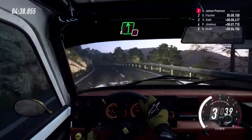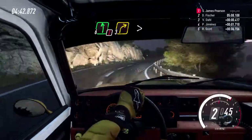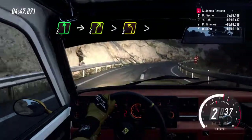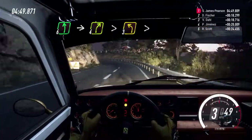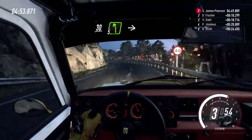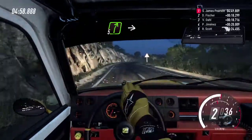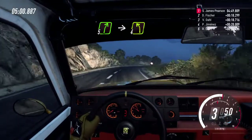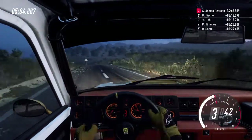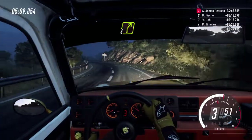Into caution, 6 left over crest, 3 right tightens, into 6 left, into 4 right tightens, into 3 left tightens, 30. 5 left, into turn, 2 left. Into 5 right long, open crest, into 4 left long, into 4 right long.